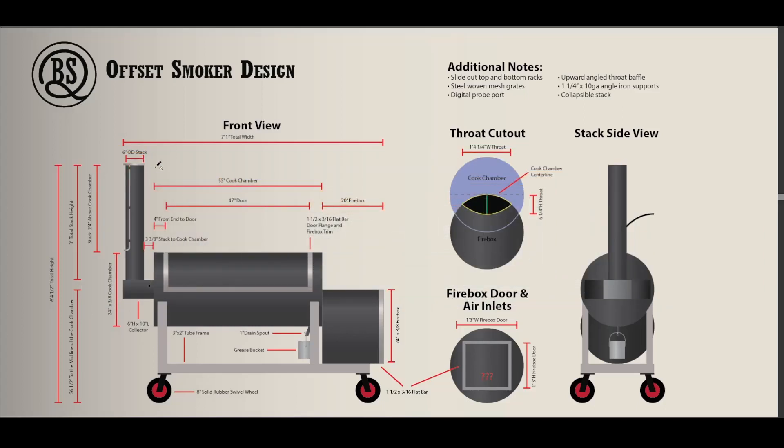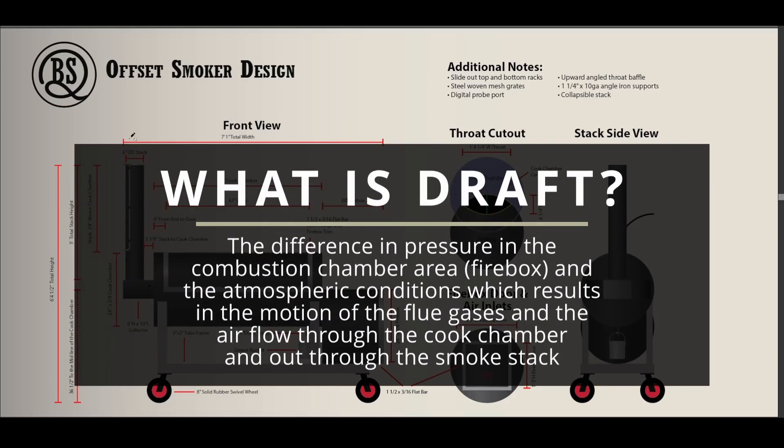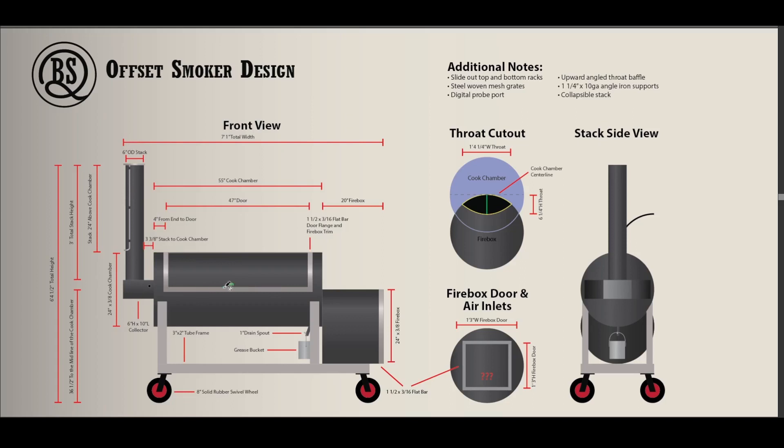For you novices like myself, when the calculator gives you a height, it's talking from the top of the cook chamber to the top of the stack — not from the top of the collector or elbow. You have a little room to wiggle as long as you go up. If you go down, you're not going to get enough draft. Evidence shows the higher the stack, the more draft you'll get, which has consequences — you don't want too much draft. But as long as you have a damper baffle, you can choke down the draft, so you can oversize it but I wouldn't undersize it.